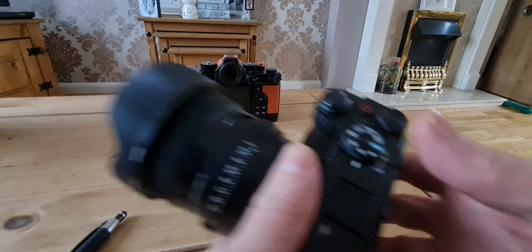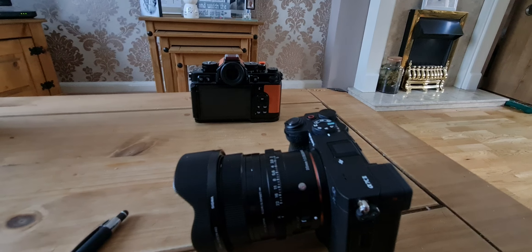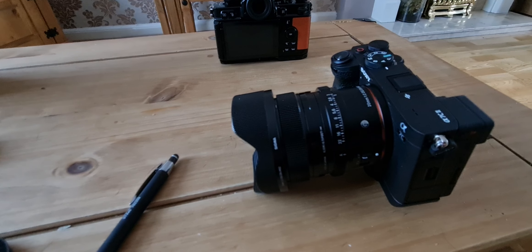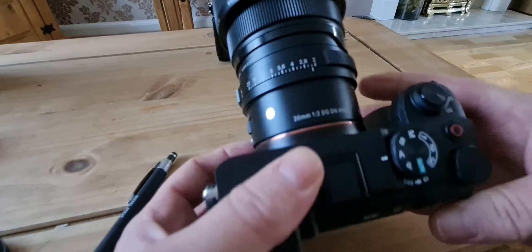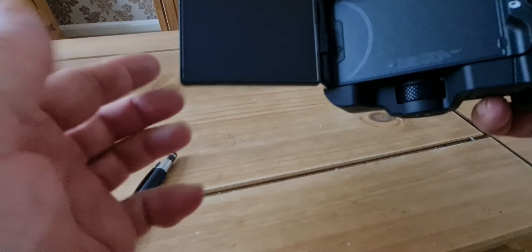I think this is a worthwhile improvement over the A74, but there are lots of reasons why you might not want to get rid of your A74. The A74 is still a fantastic camera. The main reasons not to swap: the viewfinder is bigger and centrally positioned on the A74; the grip is improved on the A7C2 but still not as good as the A74's; the screen is slightly lower resolution and smaller, though that's expected on a smaller camera. The A74 also has more custom buttons.